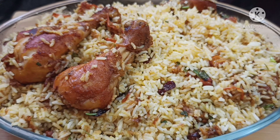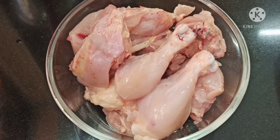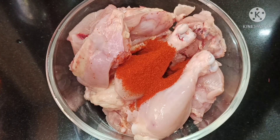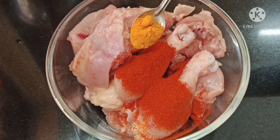We'll make some of the cheese and chicken. I'll cook some of them. I'll cook some of the cheese and add some cheese and milk.